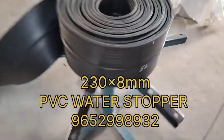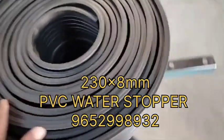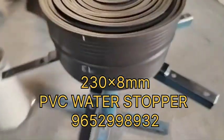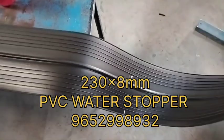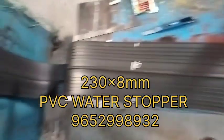230x8mm PVC water stopper. Each roll weight is 90 kg with 10 ribbons. For any requirements, please contact us: 9652989323 or 950921831.